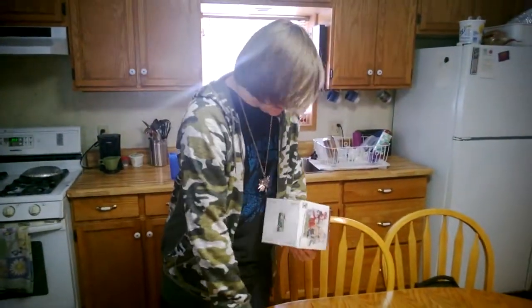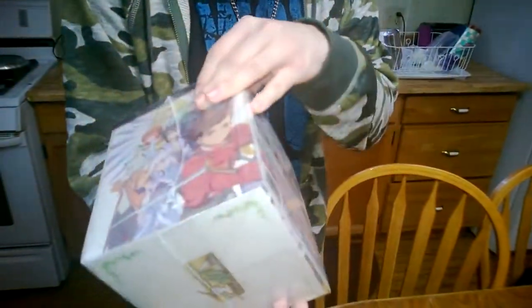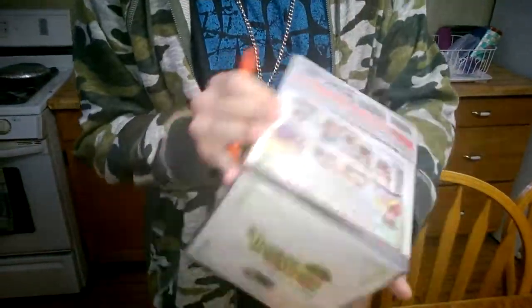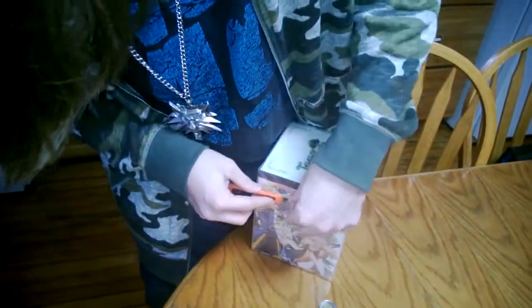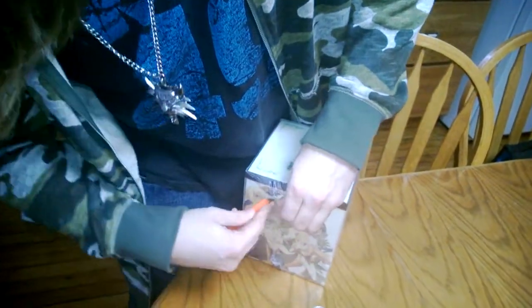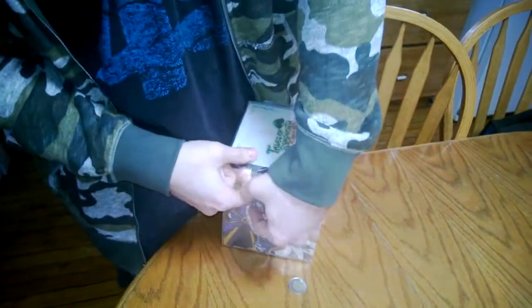Anyways, let's get on to opening this nice sweet box. It comes with all that stuff, but I'm gonna save that for later when it's opened. Without cutting myself, hopefully. There we go, that's good enough.